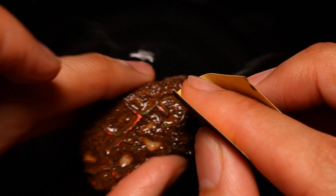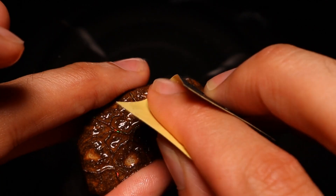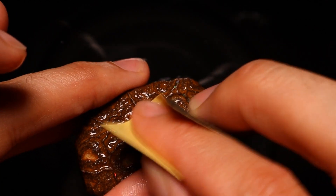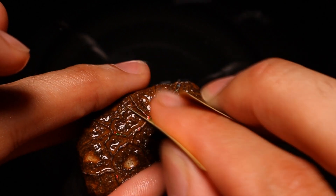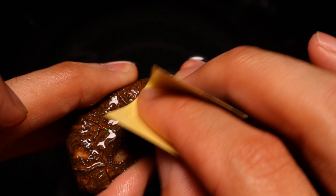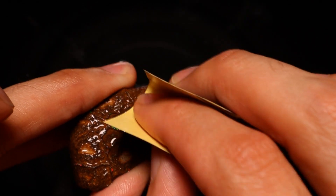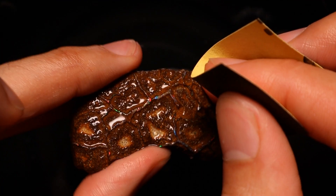Trying to work with the grain and not against it — so if you're looking at this vein going across here, we're working in this direction, trying not to hit too much else. Not in this direction — that'll cause problems, and you'll end up going backwards, causing chips and all sorts. When you get one that's going vertical, we go that way.